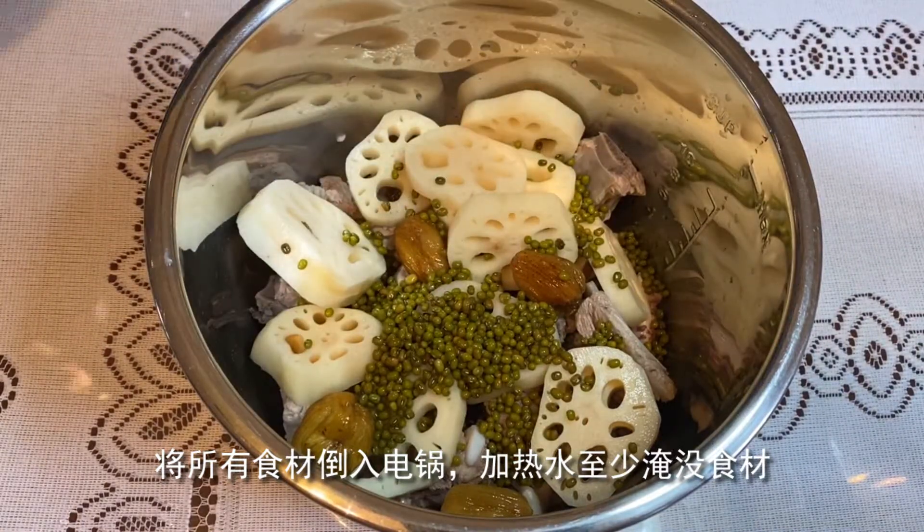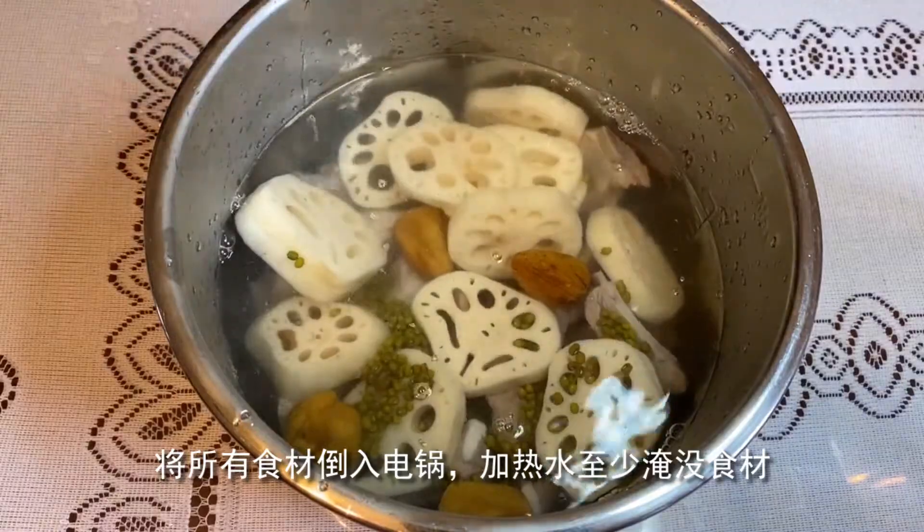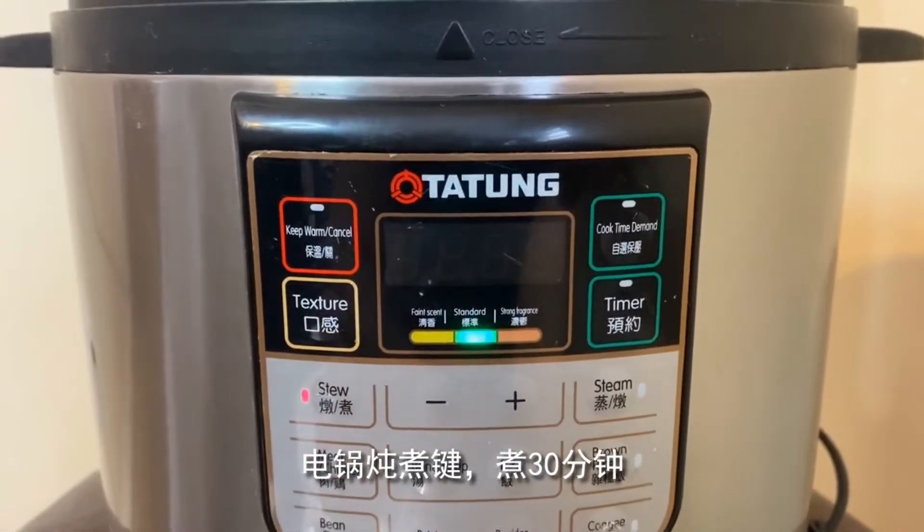These are the green onion. This is a hot sauce. The red onion is cooked in the pot.